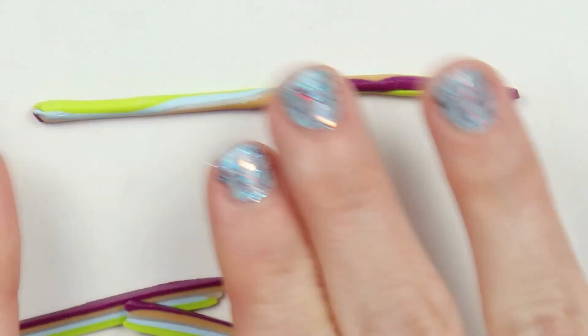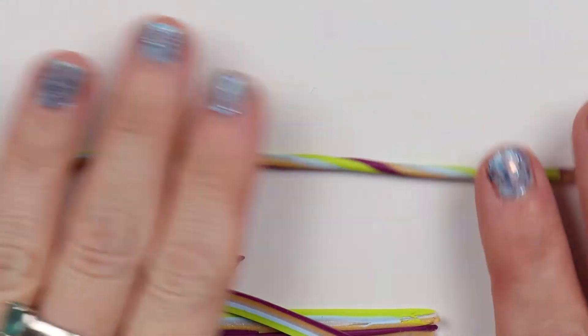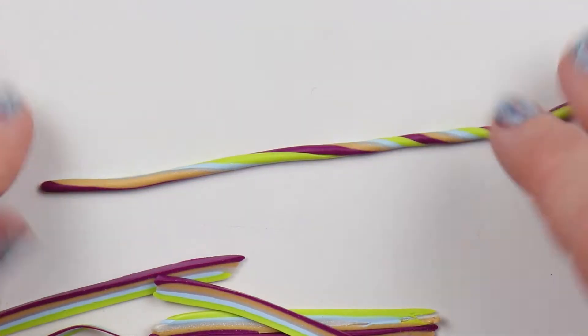You don't want to roll to really make it longer, so just gently gently roll, and then you'll just start twisting it. You can make your spirals as tight or as close as you want them to be.